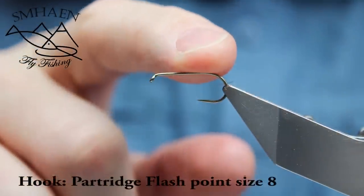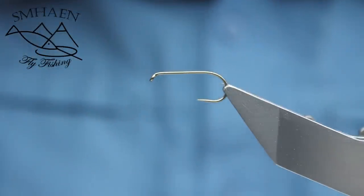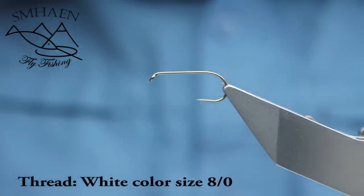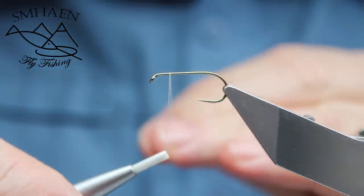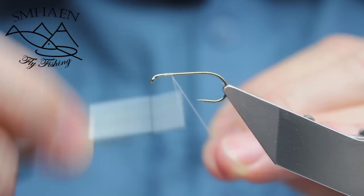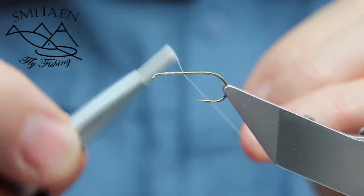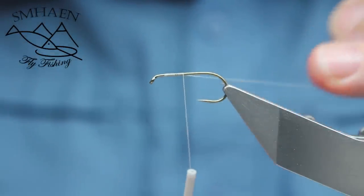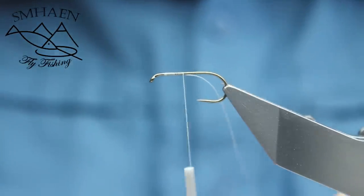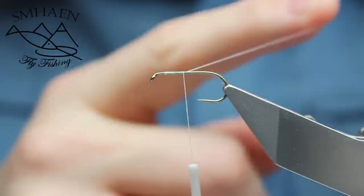For this fly I use a Partridge Flashpoint hook size 8 and a white thread. Put on the thread, just a little bit down like this, and then don't cut off this one — we need this for the rib later.